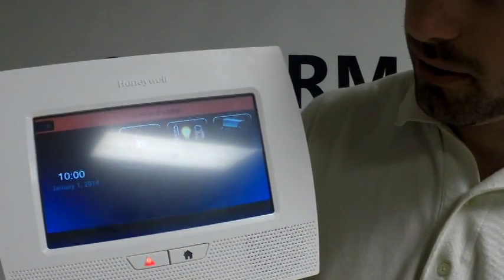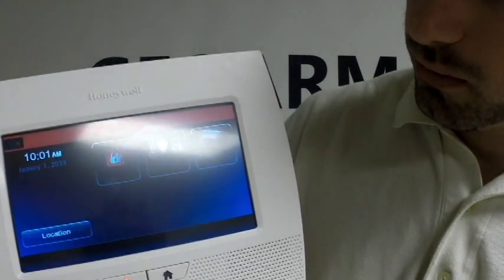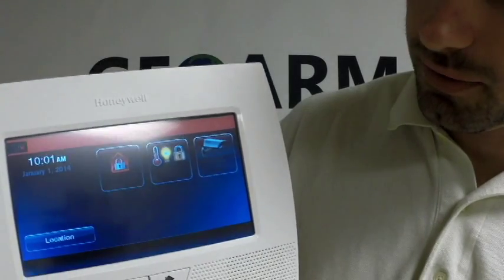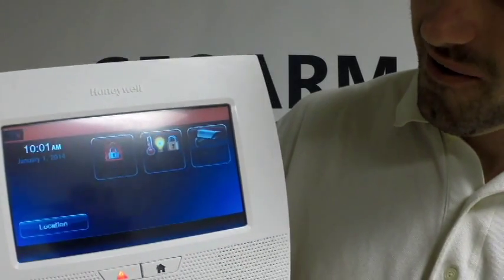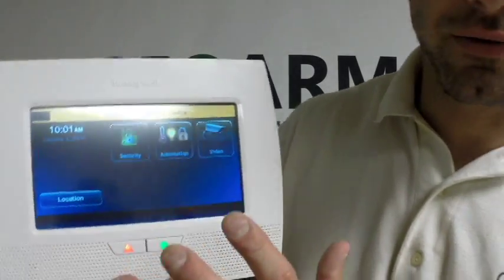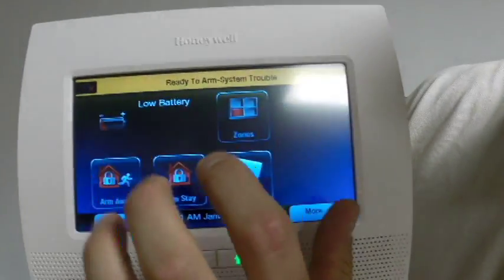I see it gathered a time now, even though it's incorrect, but that's okay. Now we're ready to go. When you're ready to program your Wi-Fi, you're going to go into Security.